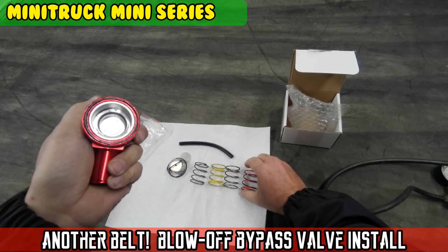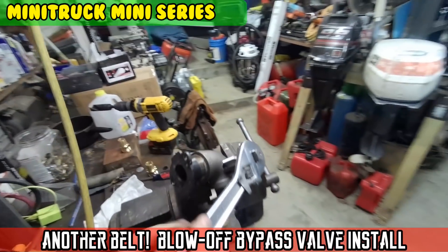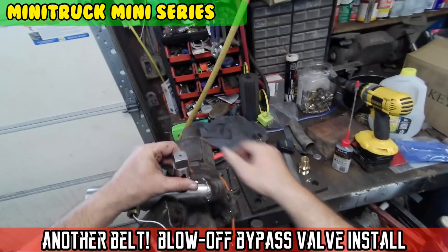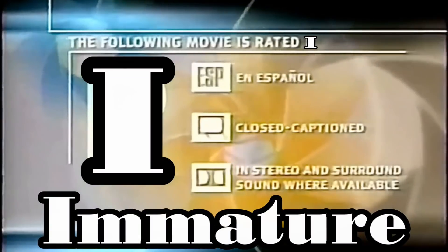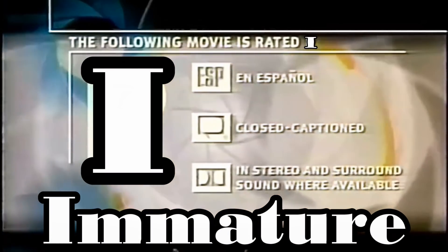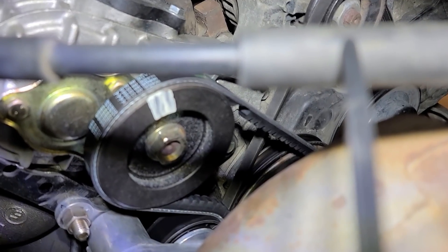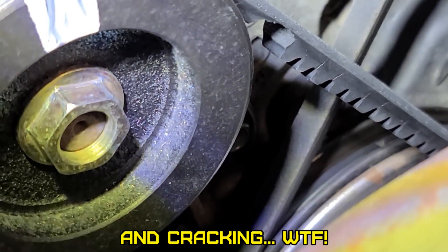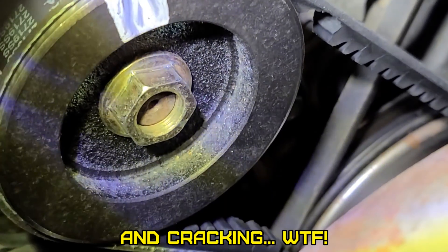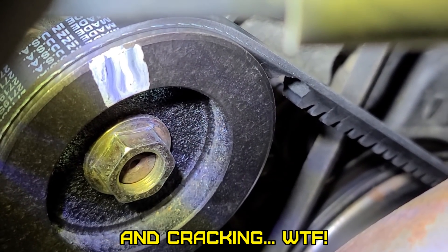On today's episode of Moto Cheese. The following movie is rated - I think I spoke too soon. It's missing a tooth already. What the heck? What in the heck, Minnie?